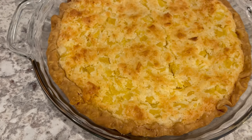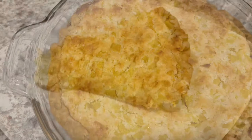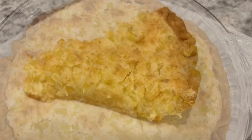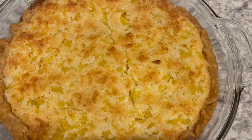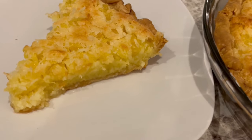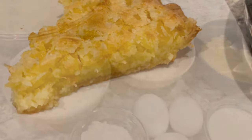Hi, my name is Andrea and today I'm sharing a delicious and easy recipe for Hawaiian chess pie. If you've never had a chess pie, you are in for a treat. I'll make sure to leave the recipe in the description box. Let me show you what you're going to need.